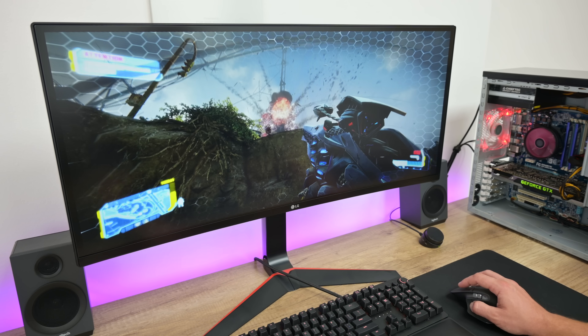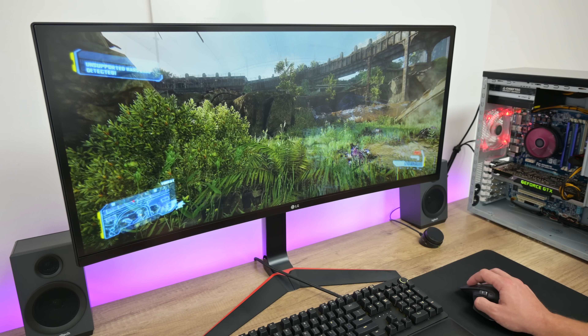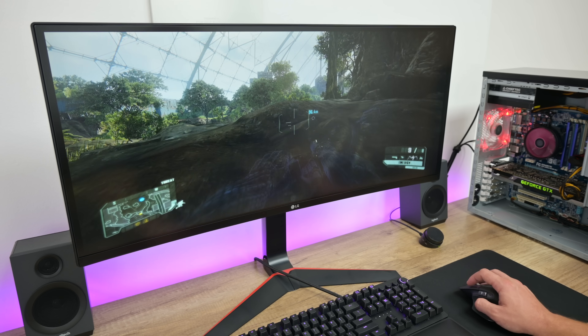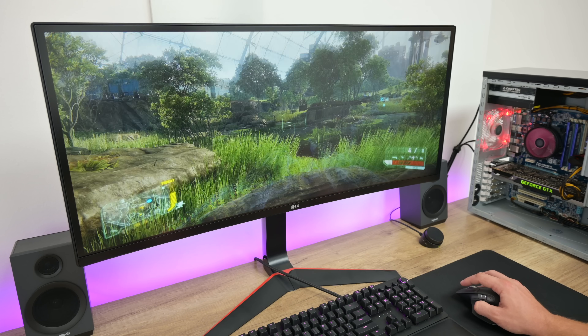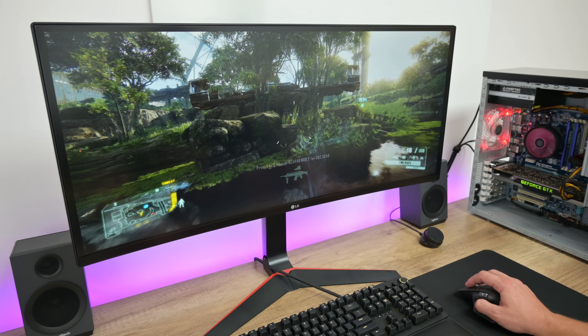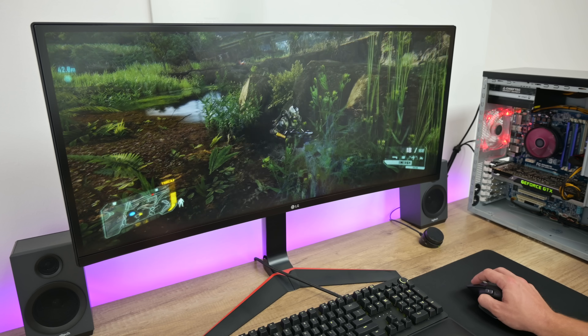The other game I played is Crysis 3, which is also a very demanding game. When Crysis was released, it was rare to see a PC run it at max settings. This game also supports SLI, so both GPUs are active here. With almost all max settings, the frame rate was about 30 to 40.